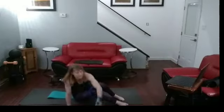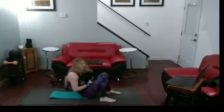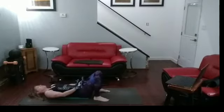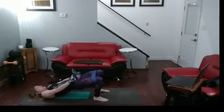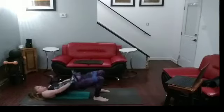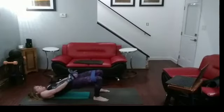Or whatever weight you want. Ten hip thrusts first. The closer your feet are to your glutes, the harder it's going to be. Ready. One, two, three, four, five, six, seven, eight, nine, ten.